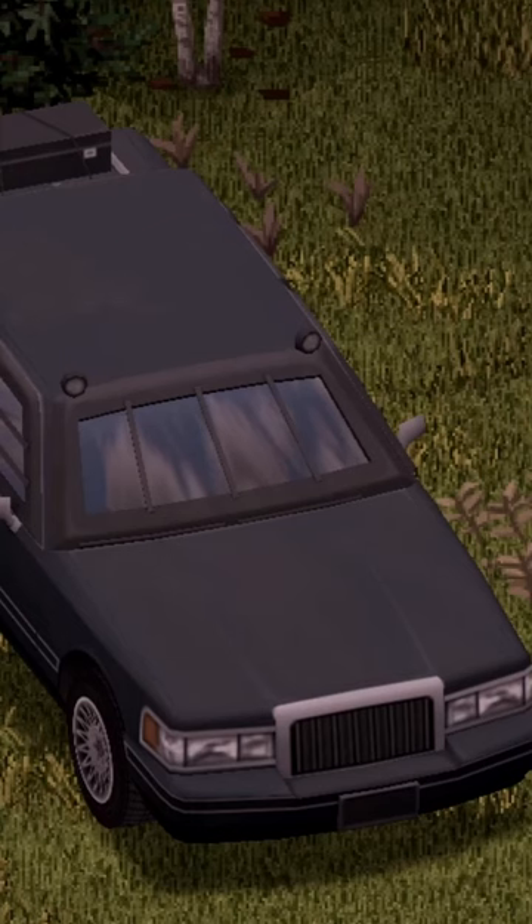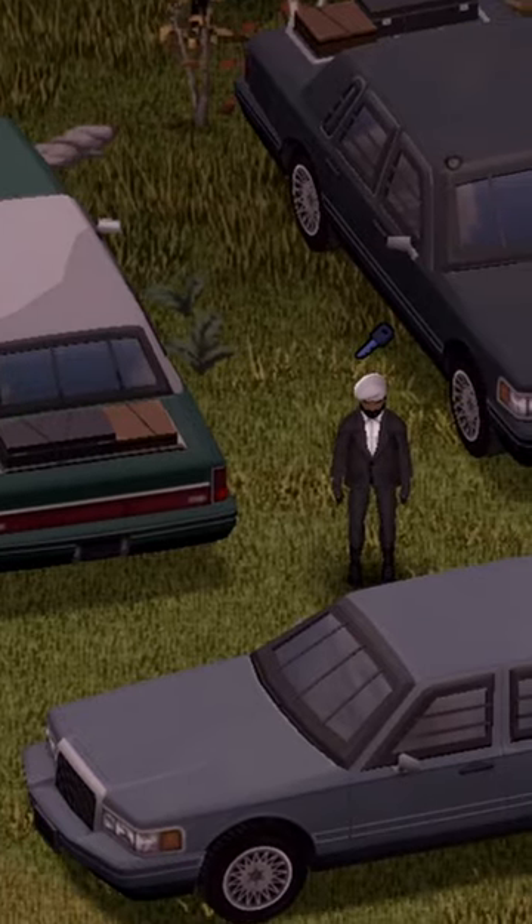Moving on to the headlights — here we go, ready, set, go boys! I love the extra lights on top, that's freaking awesome, dude. And that there is a 93 Lincoln Town Car.